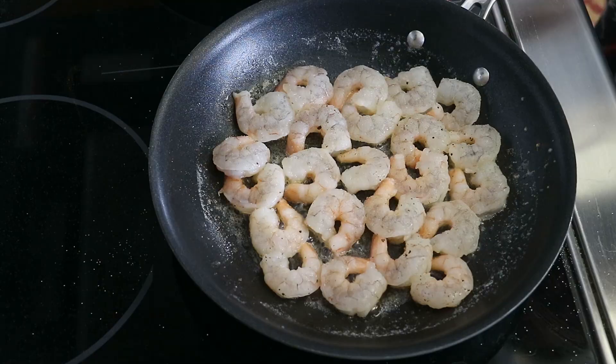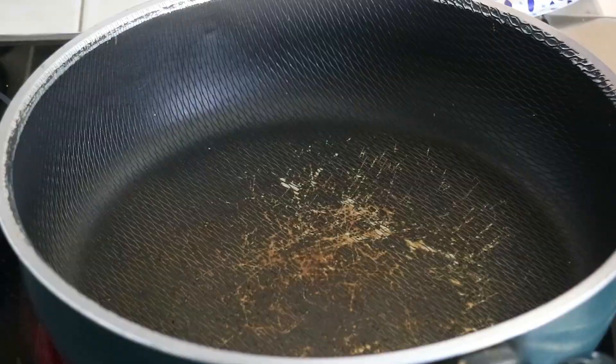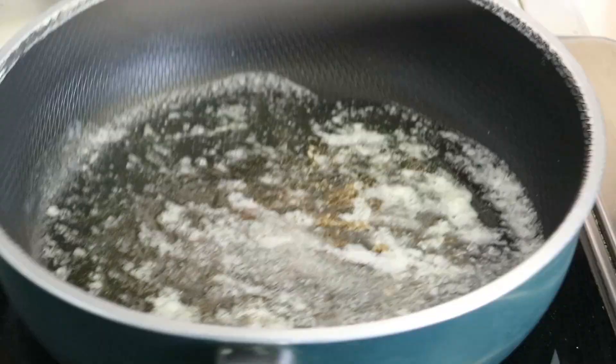Next we're cooking the chicken, so we take a larger pan, add in about a tablespoon and a half of butter, and cook the chicken all the way through with some salt and pepper for about six minutes or so.